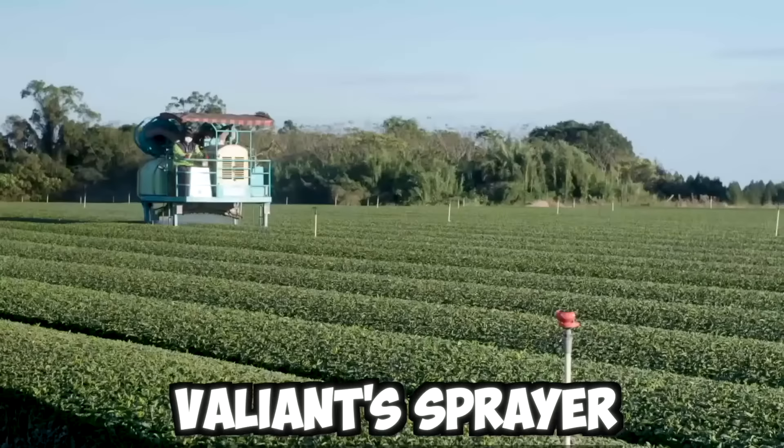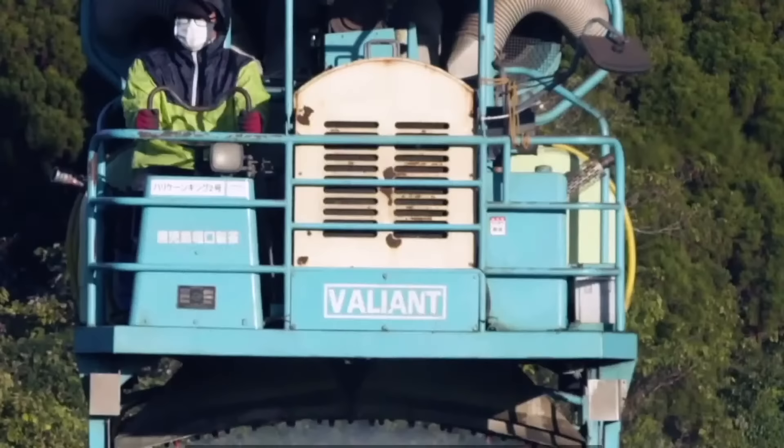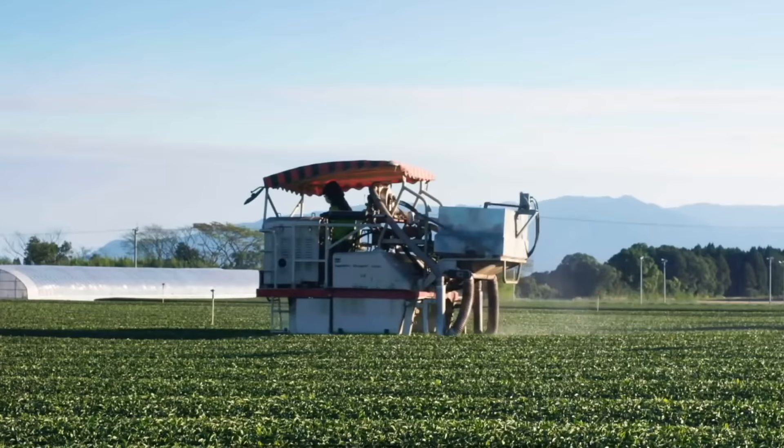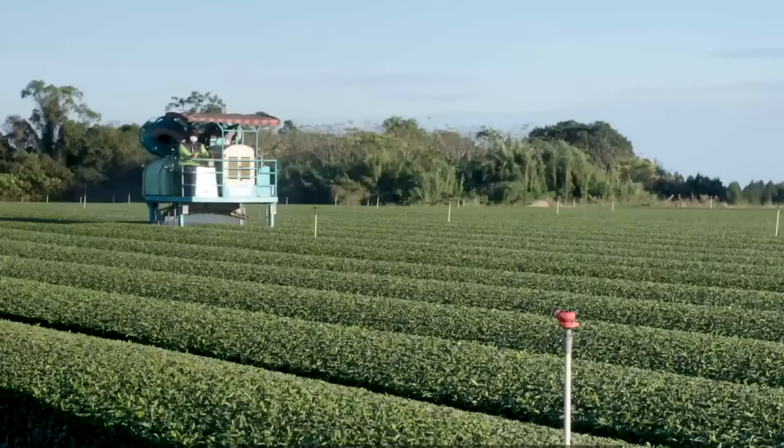Valiant Sprayer is a versatile and high-performance machine designed to meet the needs of modern agriculture. The sprayer is equipped with the latest technologies and features, such as precision spraying and automatic boom height control.